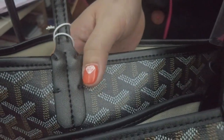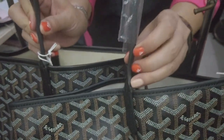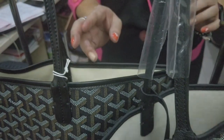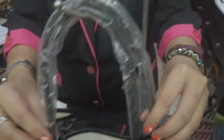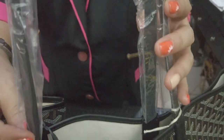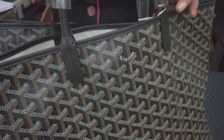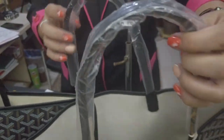In terms of handle thickness, both bags are similar — negligible difference. The original store-bought also has a plastic protective cover on the leather. Not many designer bags have this; normally they use white foam material, but for Goyard they use plastic.